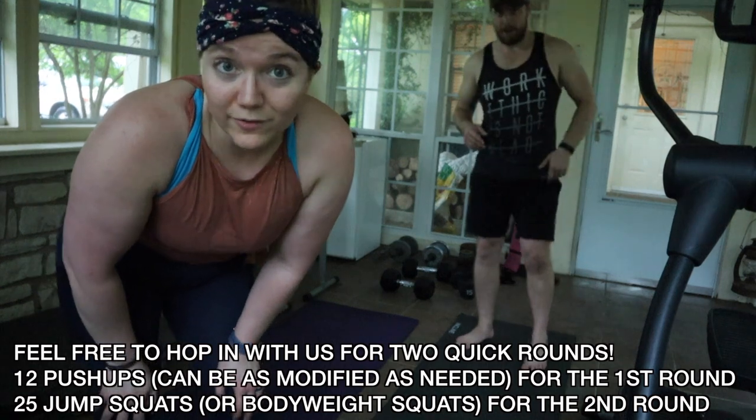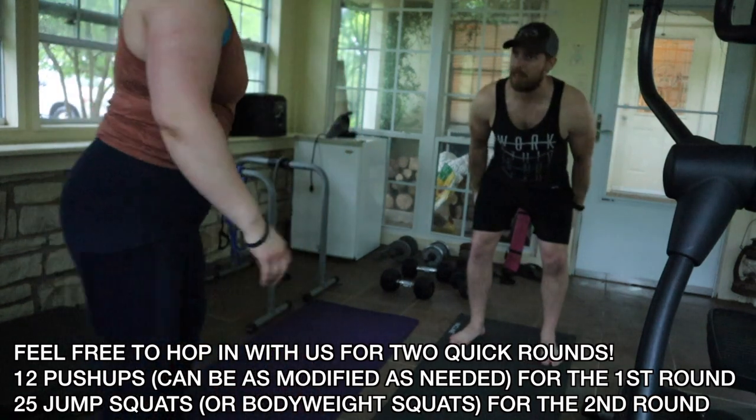I'm going to do two correct rounds to show y'all what this should look like, and I'll do two incorrect rounds.